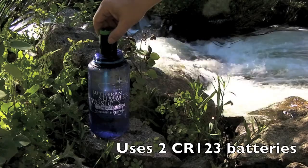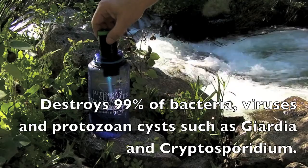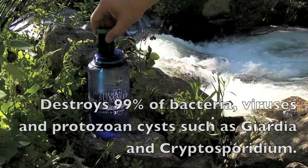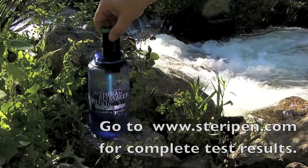This thing uses CR123 batteries — they're about $8 for two, and this thing takes two batteries. The batteries are supposed to be good for about 100 liters.